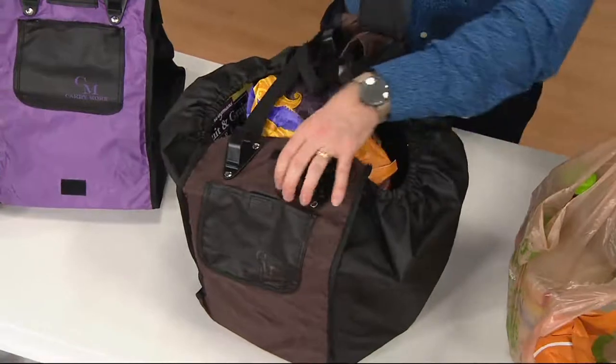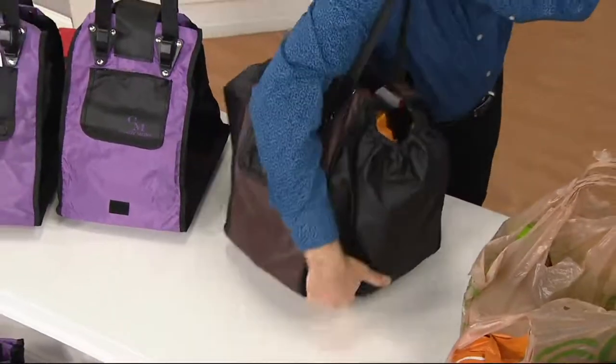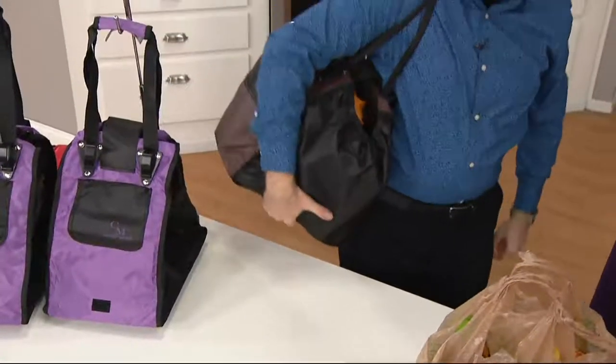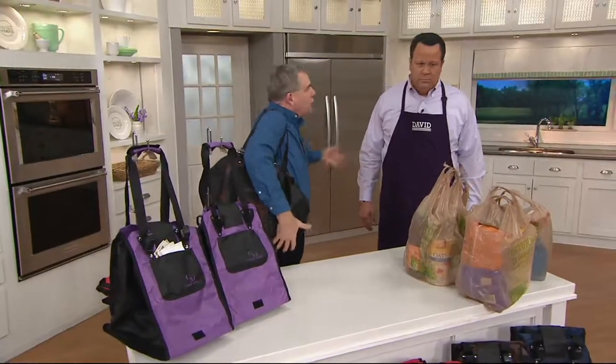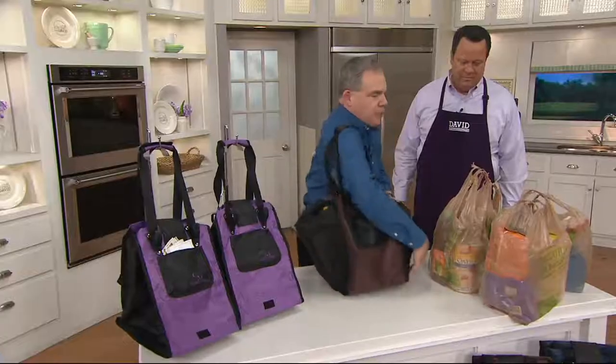It has a nice big clasp over the top and a nice handle that has support to it — a double loop handle. Then you can put it over your shoulder, so you literally could carry 80 pounds of groceries easily, compared to those disposable bags.